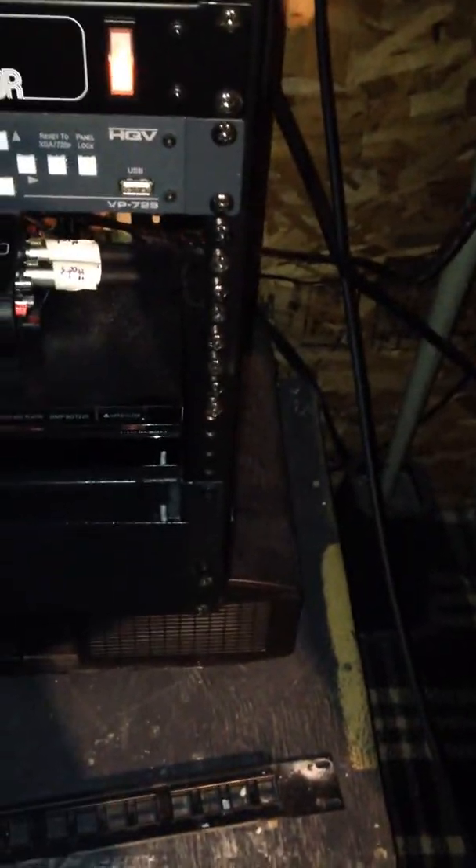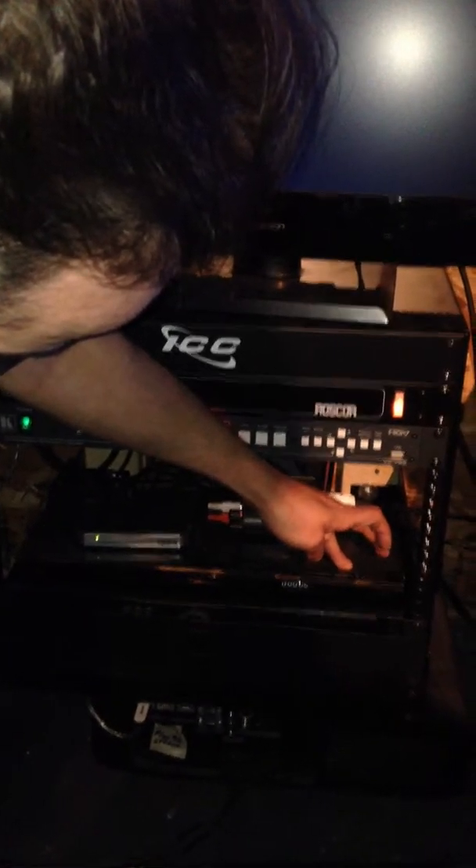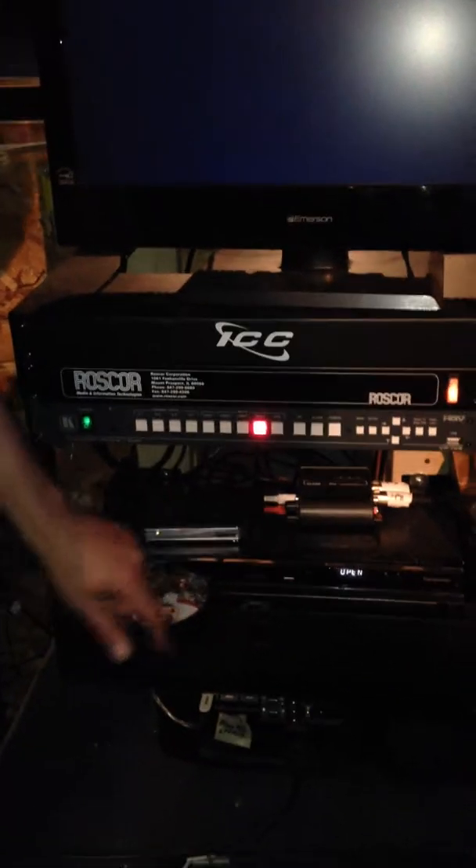This is your Blu-ray player, which you have to turn on. There we go. So right now Christmas Vacation is in there. I'll just push that back in.